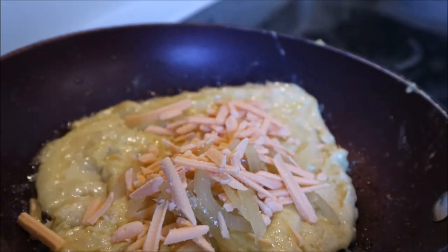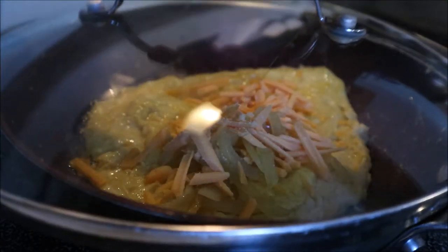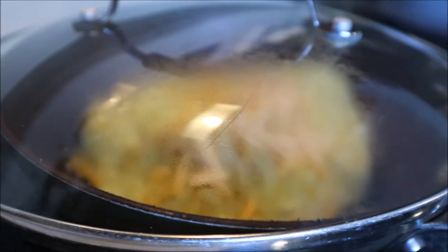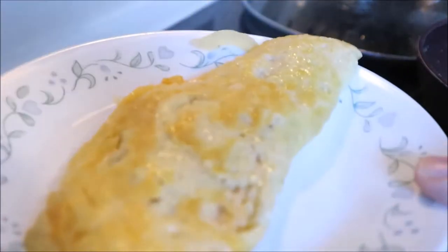Doesn't look great, but what I'm going to do is just cover it with a lid to let that melt a little bit before I flip it over again. Hopefully it's good. That was the scary part — I think everything's fine now. Look at that gorgeousness. Oh my God, it's perfect. I'm going to go eat now.